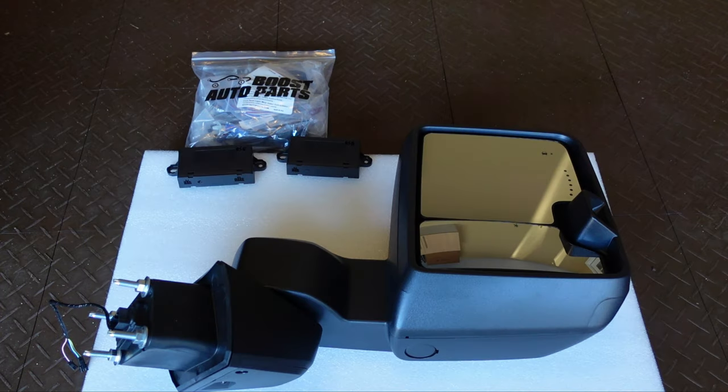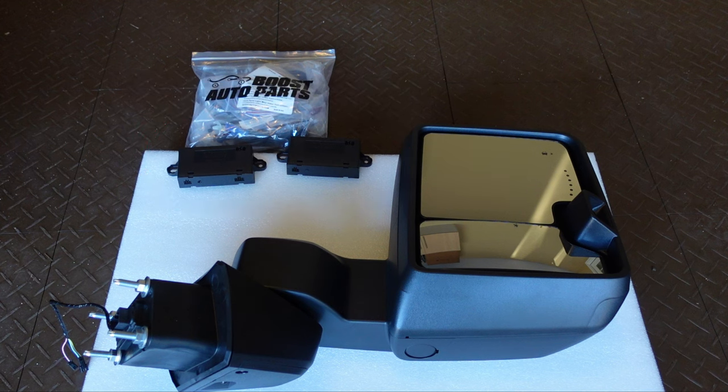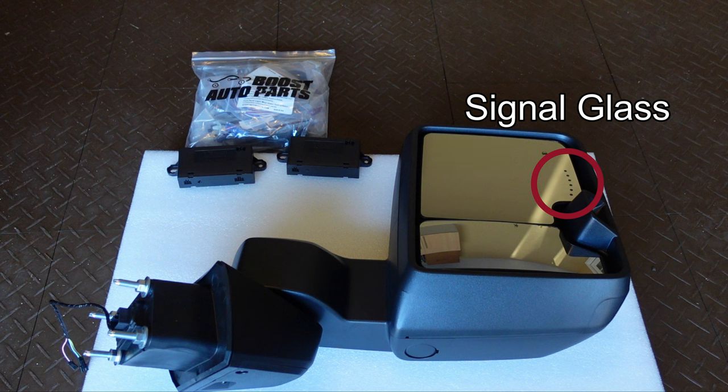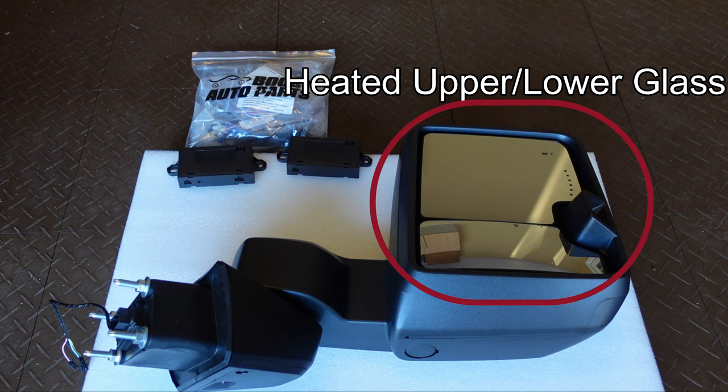This set of mirrors from Boost is a fully decked-out set. They have the power fold feature, which uses those two black wireless modules that enable folding when hooked up to the mirror and vehicle wiring. Those wireless modules are also part of the front spotlight available on these mirrors. There's also a rear spotlight that ties into the factory wiring. These mirrors have turn signals, and also the blind spot monitoring system if your truck is equipped with that.